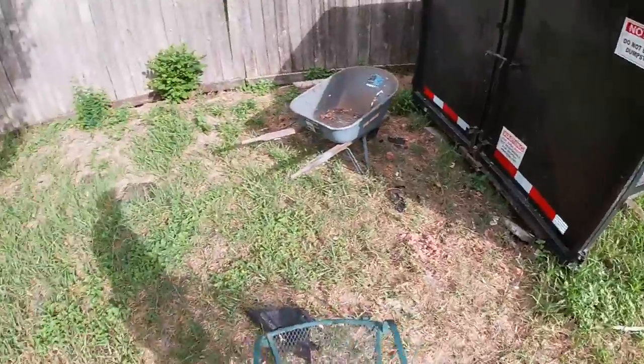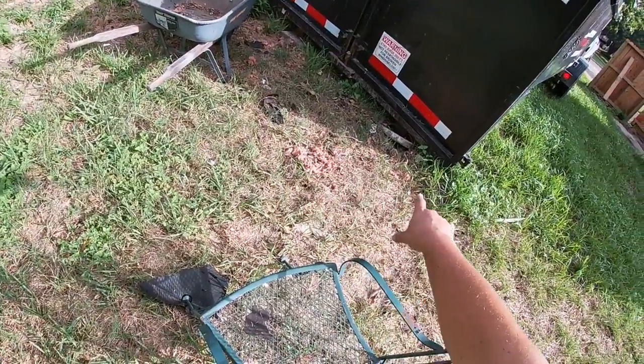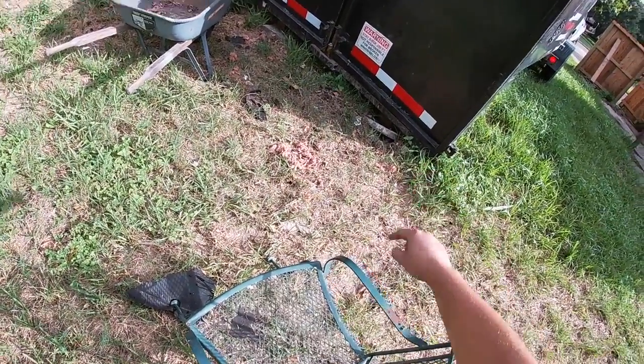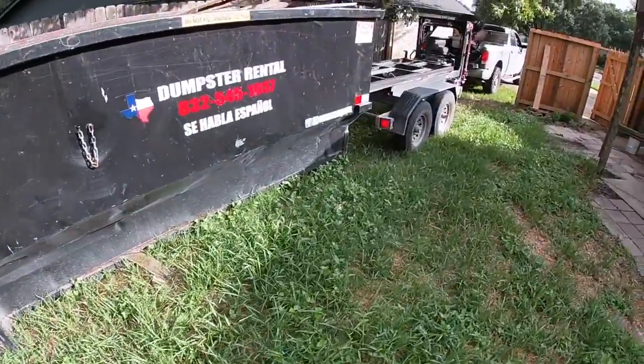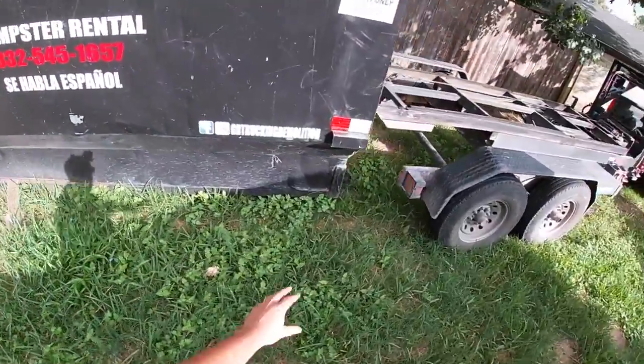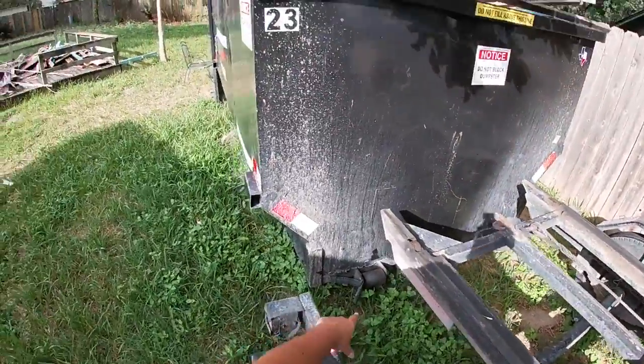As you can see, the grass is kind of soft. I did put some rocks in the bottom of it when I dropped it and it still sunk a little bit. But in the front it should be fine because there's really not that much weight — that's why it didn't sink. I also put some 2x4s in the front.